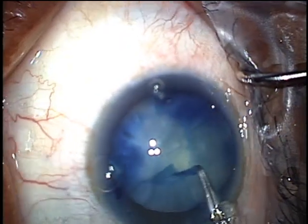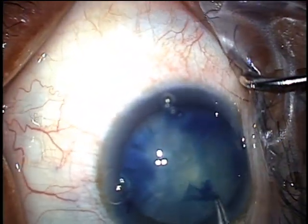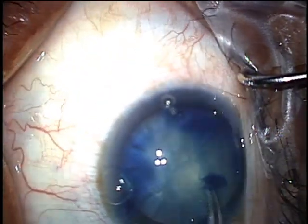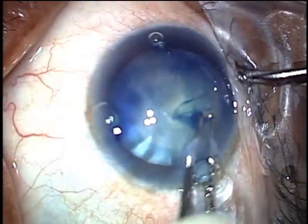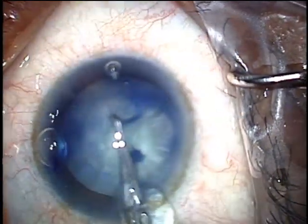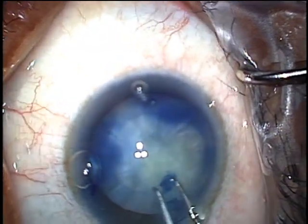Don't forget to add more viscoelastic as you burp it out. I did not do that here. You'll see that the edge of the capsulorrhexis starts going towards the equator — I grab the edge and pull it centrally to save it. But a better technique would have been to stop and place more viscoelastic in the eye.